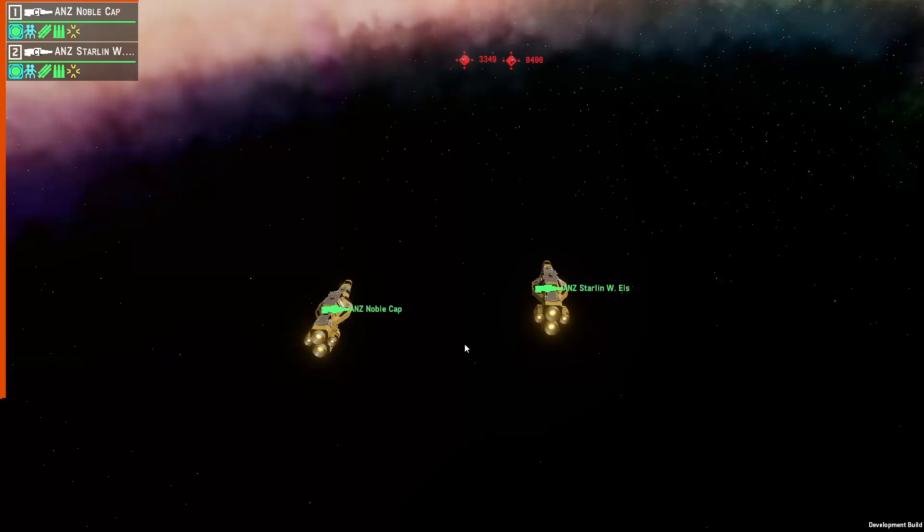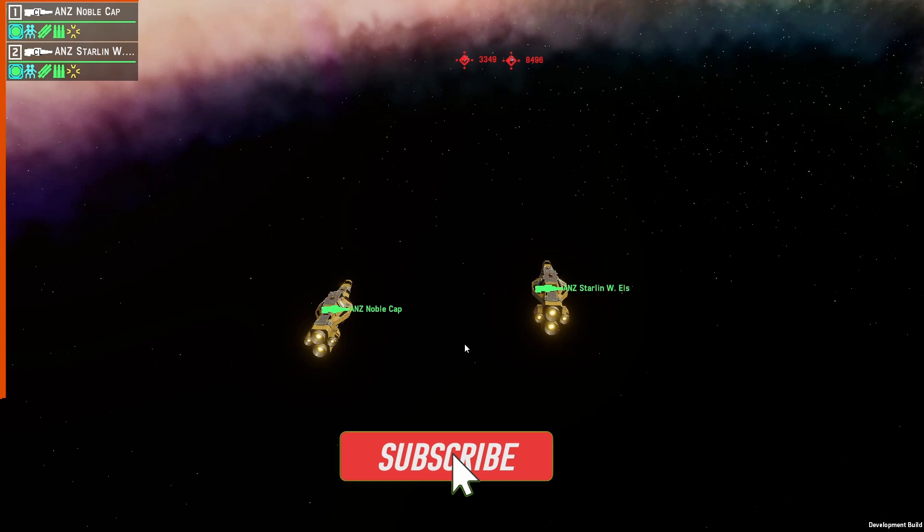Hello and welcome. I'm JD and today we're going to go through how to use the 120mm HE-RPF to shoot down missiles.